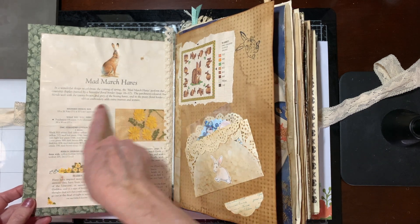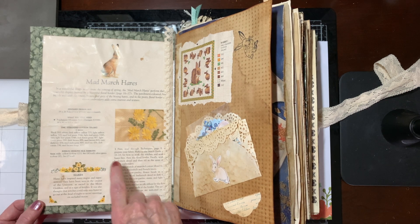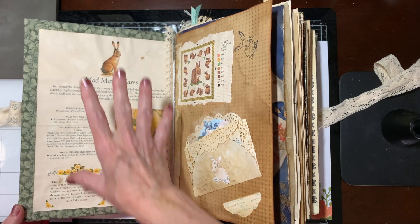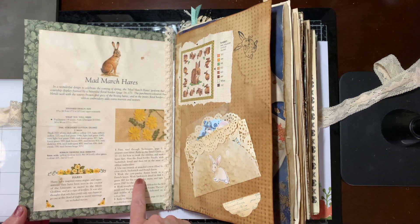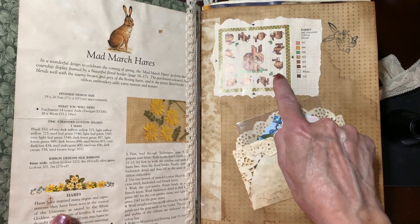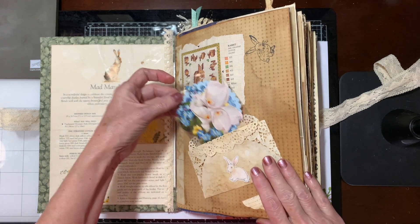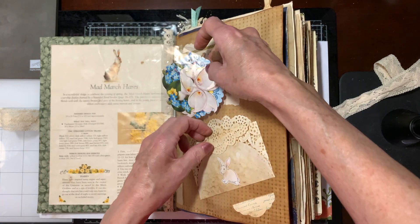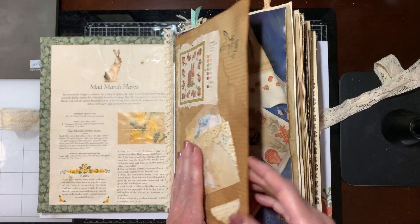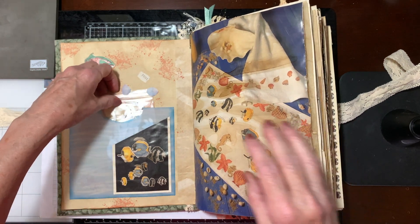I took a cross-stitch book that I found at our local Deseret Industries — I think it cost me a dollar — so a lot of the paper in this book is from that book. There are some cross-stitch patterns. I made everything: I made the envelope. This has just a little topper in the front. All the paper I did coffee staining. A lot of these are from our Stampin' Up products.